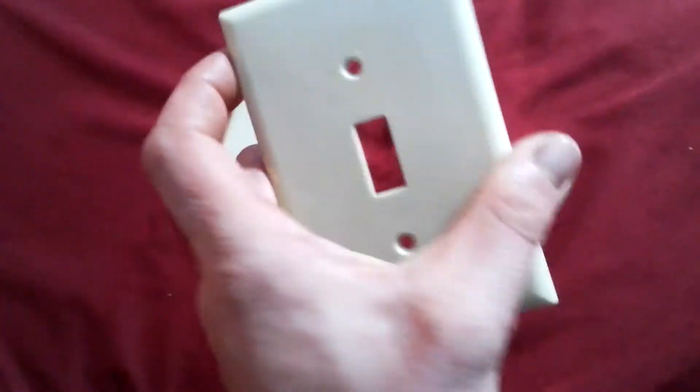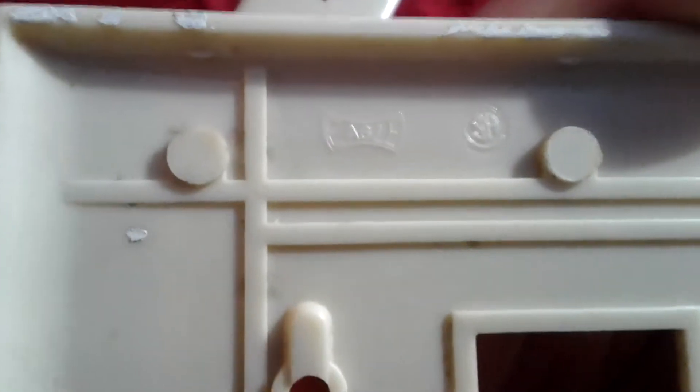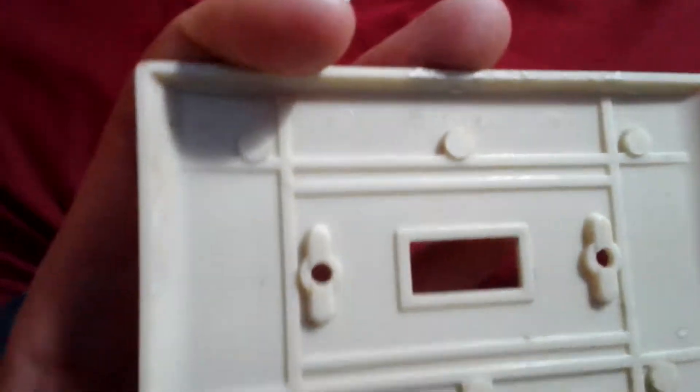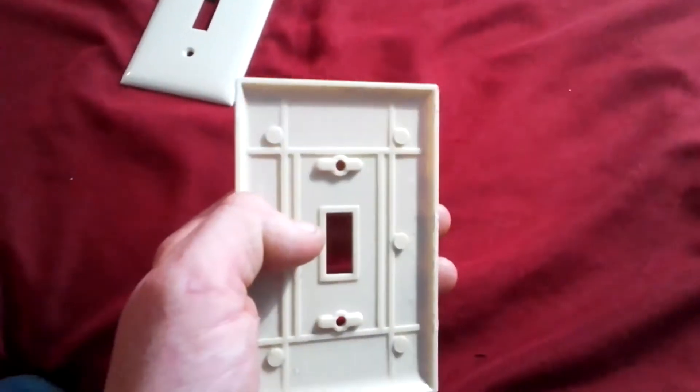This first one here is an Eagle brand. You can see it's ivory colored — it says Eagle CSA, catalog number 2034X, made in USA, UL listed. You can see the back of it here — this is Bakelite, you can tell.